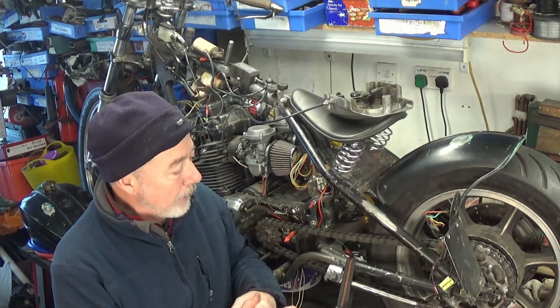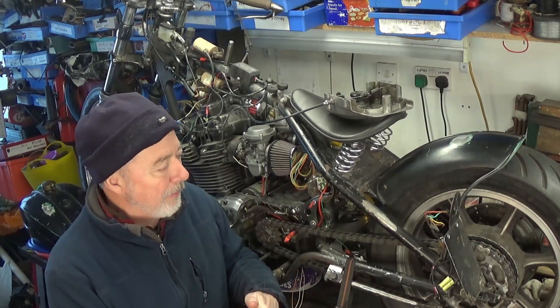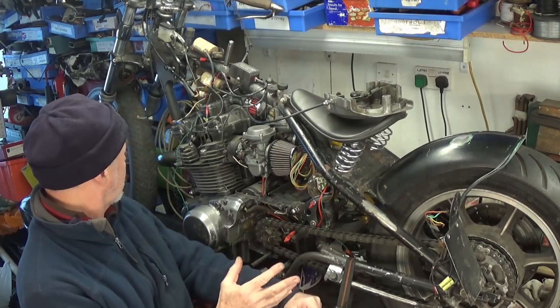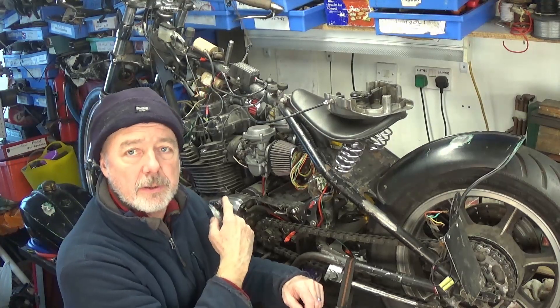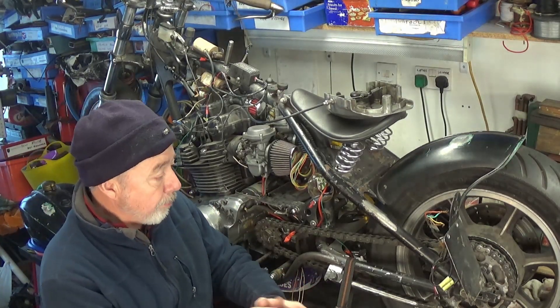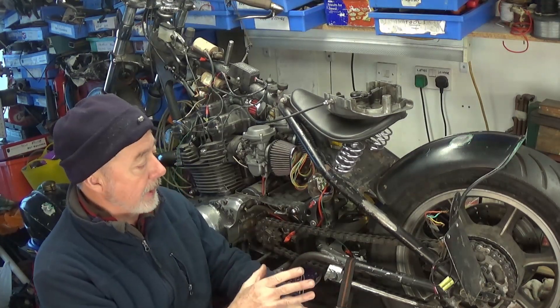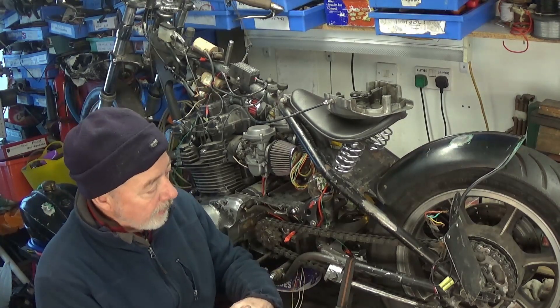I'm going to prepare this for final assembly. I know there's still a lot of work I could do — clean wheels, change the seals on the forks, clean the forks up — but what I'm going to do is potter on getting the frame ready, so that when I strip it down I can weld everything up. Let me go through the different parts.